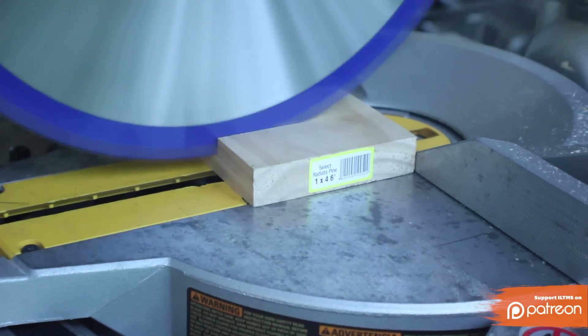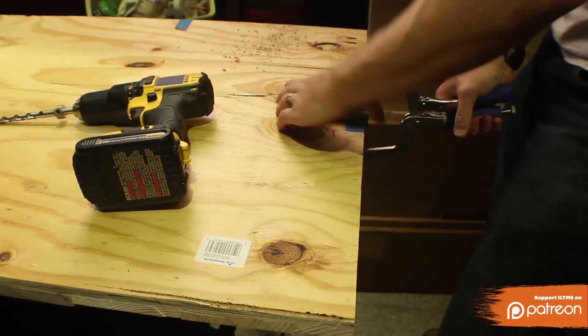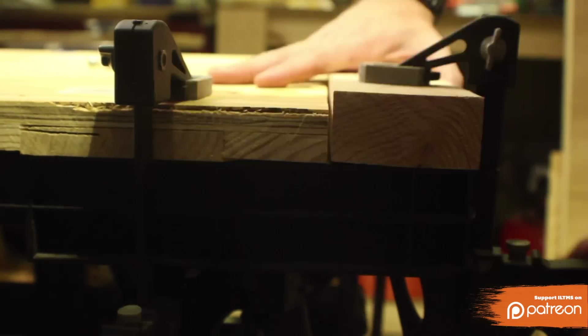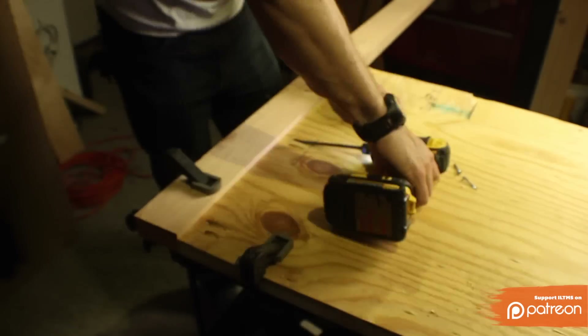I also cut down some 1x4s and 1x6s for a support on the legs and details on the top. I made pocket holes in the back of the pattern section to attach the legs. I wanted the front of the pattern section and the legs to be flush, so I made sure to put it together upside down.